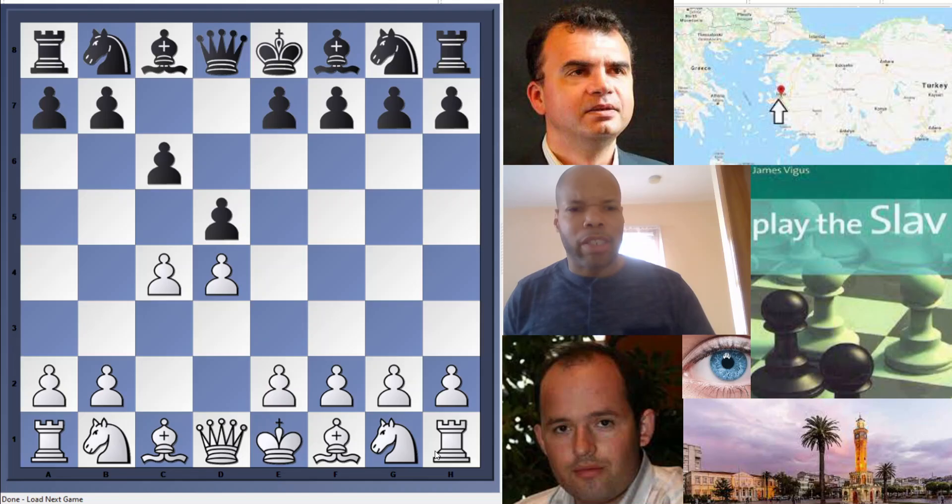In this book, Vigus recommends the Sokolov line — 7...Nbd7 — as opposed to the also-sharp Queen c7. He also has an exciting line to spice up the exchange variation in the Slav, because many Black players don't like that seemingly drawish symmetrical variation. He gives you a line that creates some imbalance. There's a lot to say about the book; I suggest clicking the links below. Getting it through my channel supports the channel.